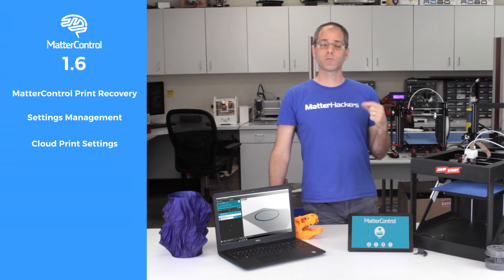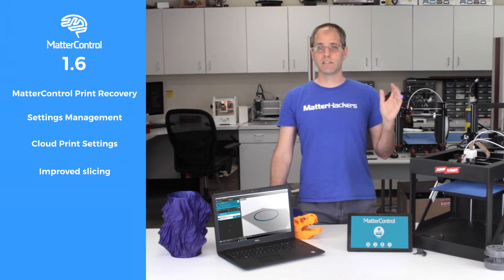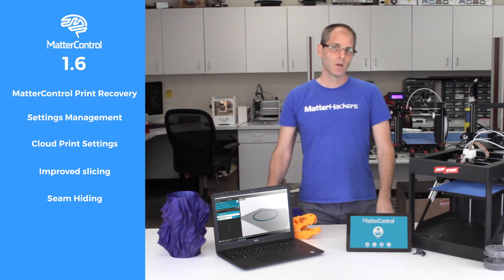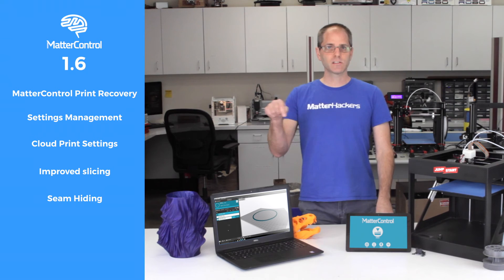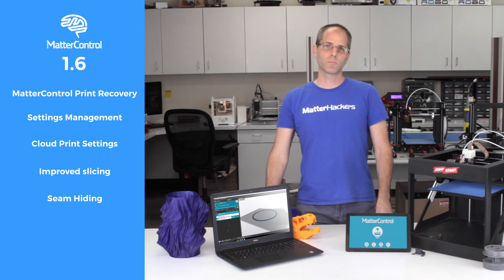Another thing we've added is improvements to the slicing engine. The slicing engine has better support detection and generation, and it's easier to remove. We've also added a feature called seam hiding, which makes the outside edge of the print much better by putting the places where the printer has to move inside of cracks and crevices, to really improve that surface quality.